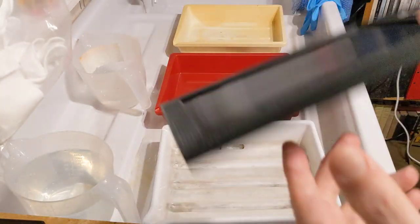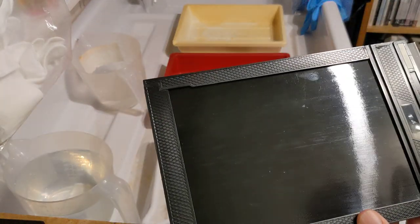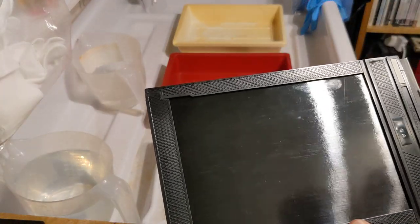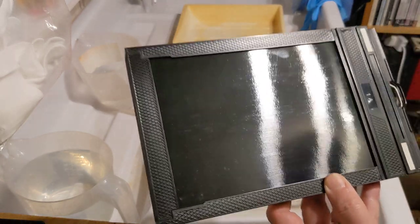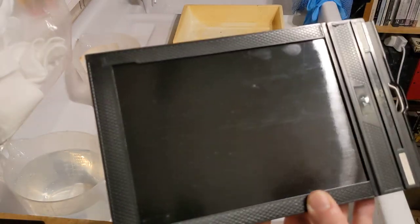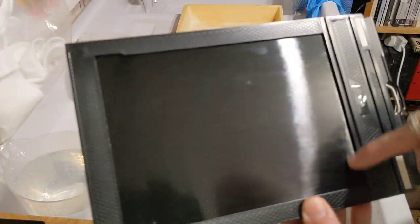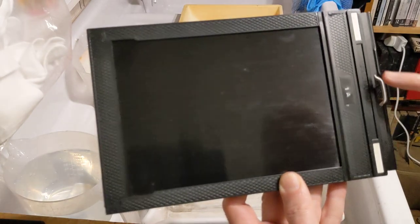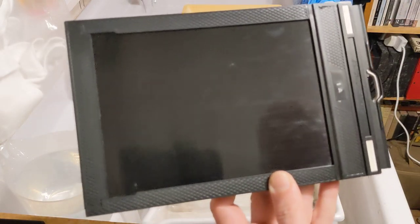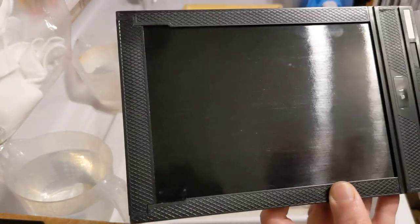Each holder contains two sheets of film, one on this side and one on this side. The reason I'm showing you this is that there has been some interest — people have asked about the process. The sheet of film is the size of this aperture in the film holder. You can see it's a large negative, and there is a slide that pulls out to expose the film and pushes back in again to cover the film. This goes in the back of the camera.